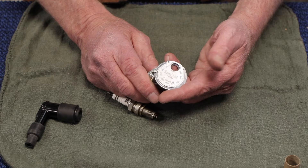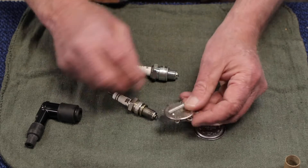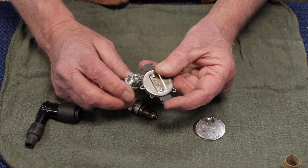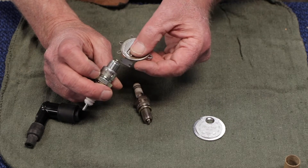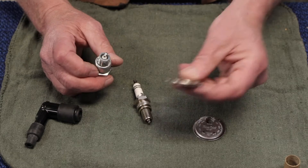That increases the gap and gets you set where you need to be. There are a couple of different forms of this tool. This is another common one — it uses a wire instead of the tapered edge. The wire is what you use to measure the gap, and it has tools on the edge of it for altering what the gap might be. Either one of them works fine.